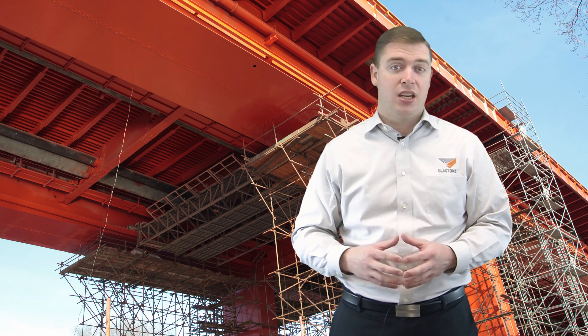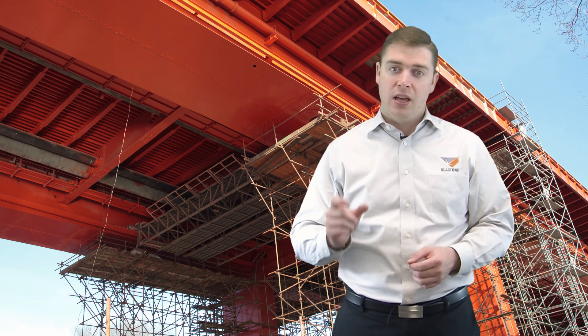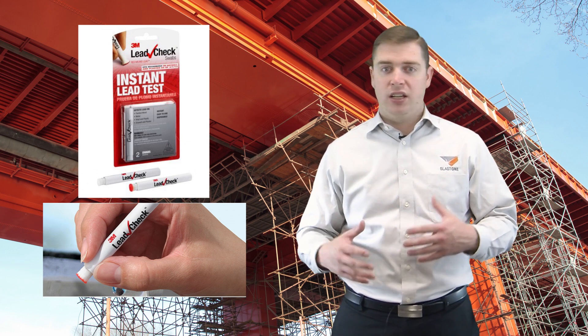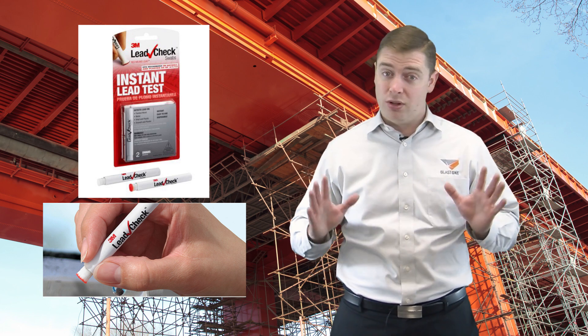So how do you know if lead is present before you start the removal process? There is a simple test that can detect the presence of lead in paint. We recommend the 3M lead check swabs. They're disposable, convenient, simple to use, and the entire test takes about 30 seconds.